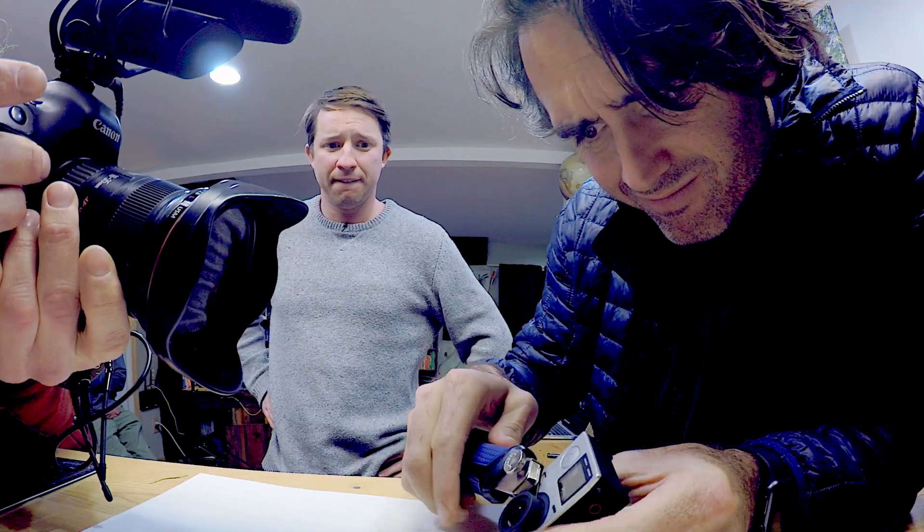Obviously the guys at GoPro, when I talked to them, said they can't recommend people do this to their cameras, which is obvious — they're not going to tell people to do that because you are cracking off a lens component on the front. But it's actually surprisingly simple, and this is all you need.